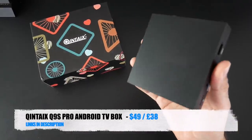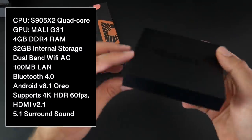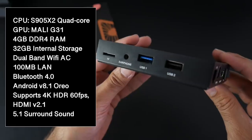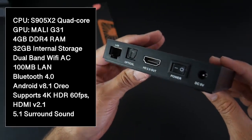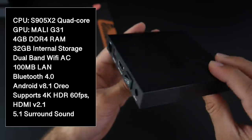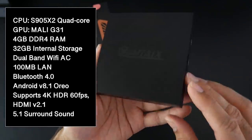This box is running the S905X2 quad-core CPU with 4GB of DDR4 RAM and 32GB of internal storage. You also have dual-band Wi-Fi AC with 100MB LAN, Bluetooth version 4, Android version 8.1 Oreo, and this supports 4K HDR at 60fps along with HDMI version 2.1 and 5.1 surround sound.